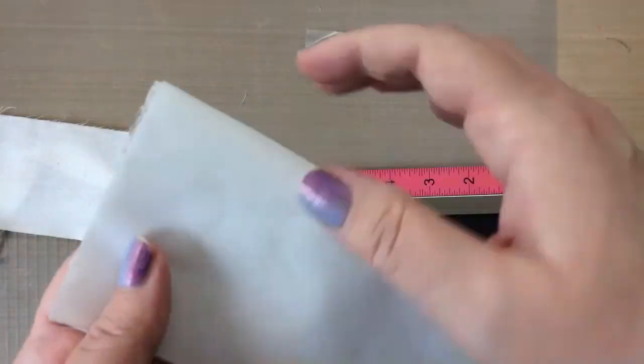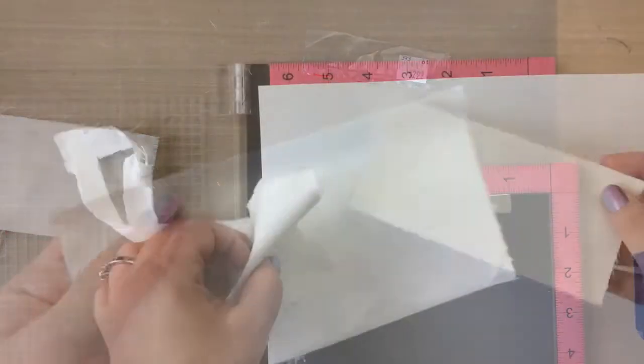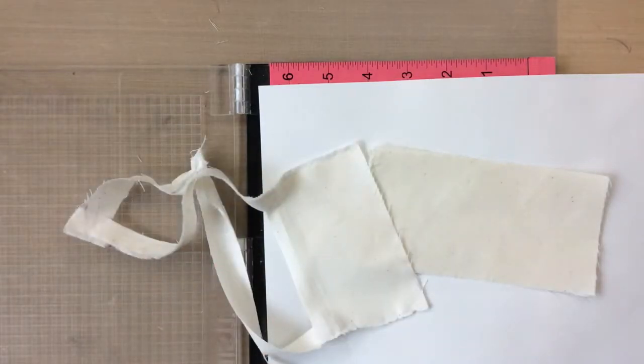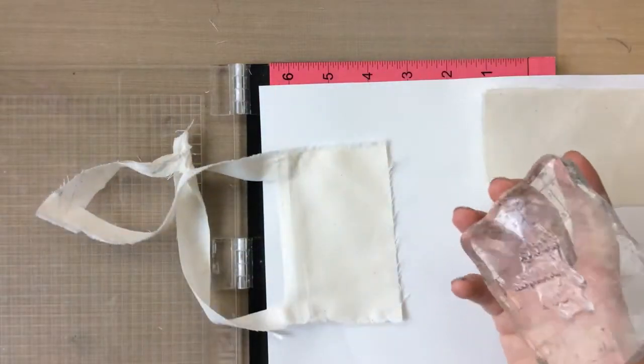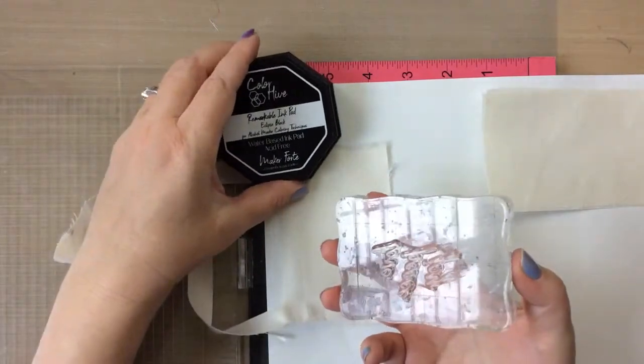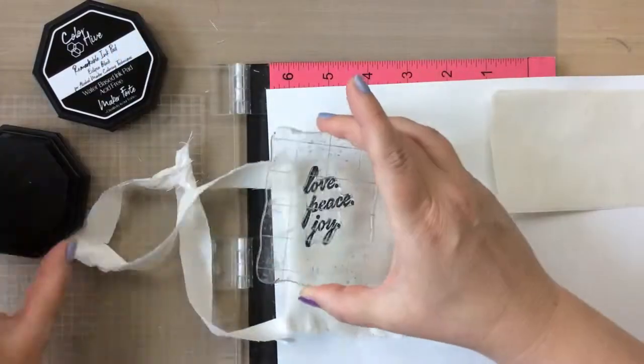Put the rough side of the fabric together and then just iron it. I did this off screen since my iron's in the other room, but all you do is iron it on, hold it there for a little bit, and you get a perfect heated muslin piece.